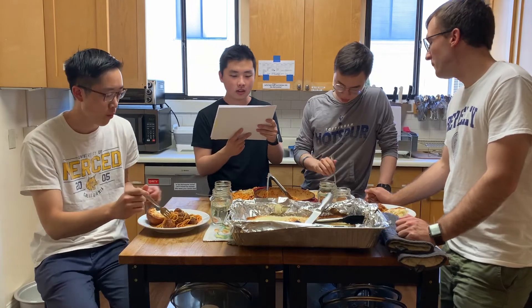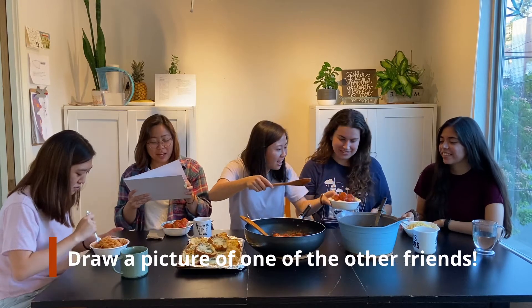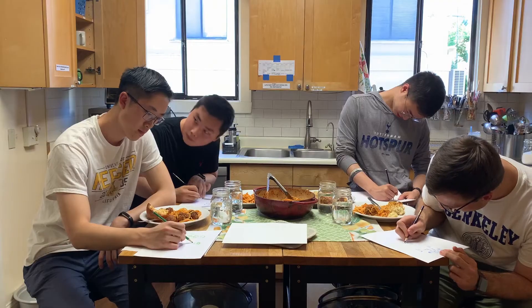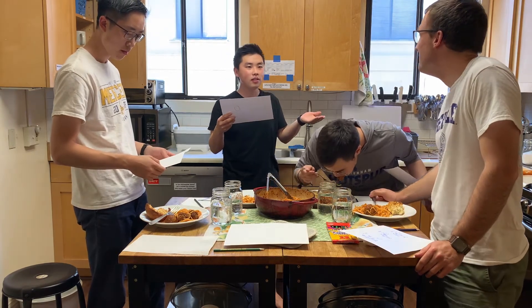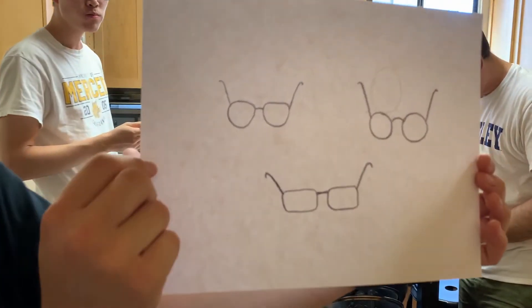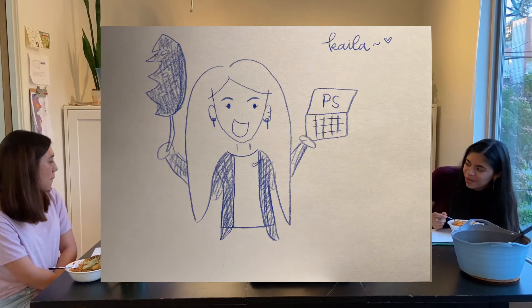Friends and Food — your topic this week is first impressions. Warm-up activity: give each person some coloring pencils and paper. Each person should draw a picture of one of the other friends. I drew Kayla — she's wearing her Nike shirt with a cardigan over it, holding a plant leaf. This is her laptop open on Photoshop.